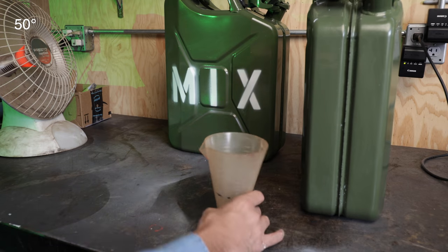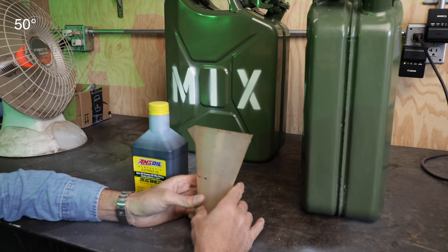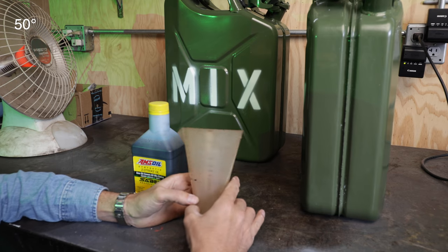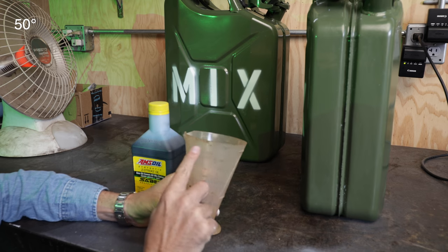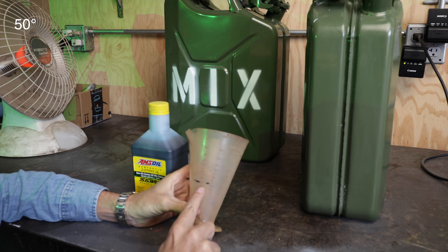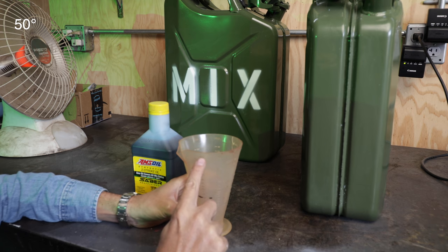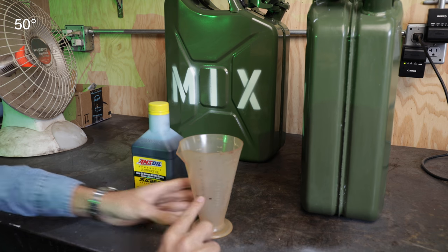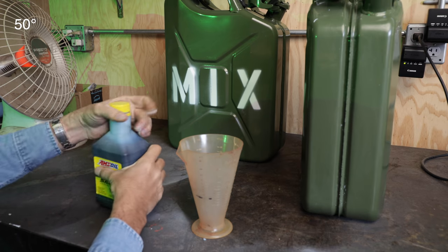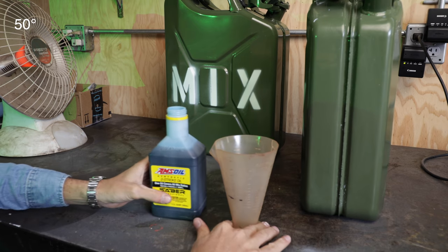I'll show you the best way I've found to mix two-stroke oil. This is a ratio tool — the handiest little thing you'll ever have. On the top it'll say 2.5 — that's the size of your gas can — and then this is the ratio you want, anywhere from 20-to-1 down to 70-to-1. We're going to put five gallons in these cans, so if we want 50-to-1 we fill it to this mark right here. Don't forget if you're putting this in a five-gallon can you've got to do it twice — otherwise you'll only be at 25-to-1.